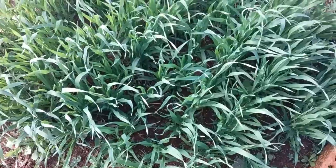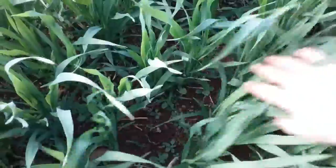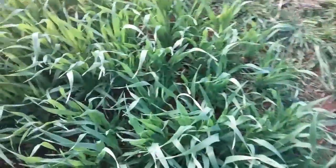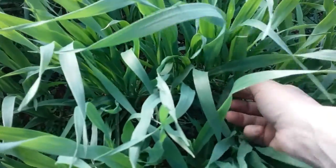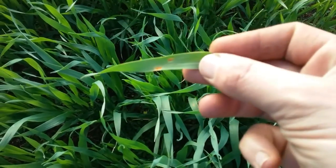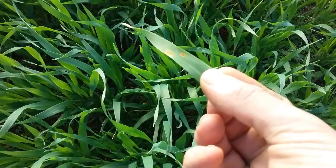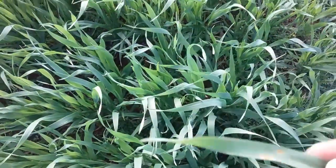Check out this patch of oats right now — it's crazy. I did just notice it's got a few little spots of what I think is rust, some kind of fungus. I'll have a look into that and see if there's anything I can do about it.